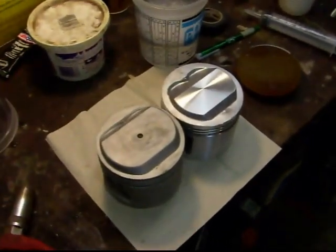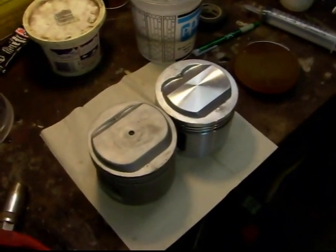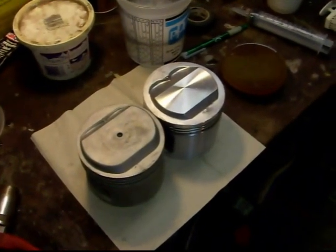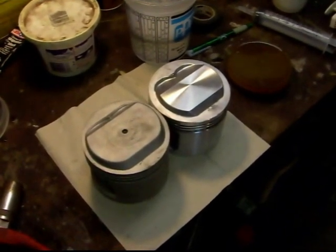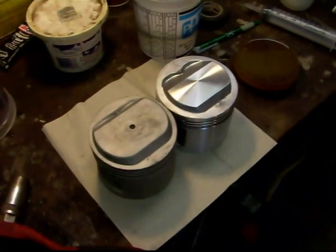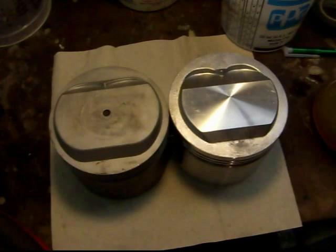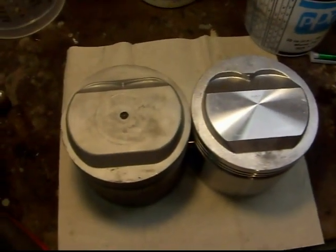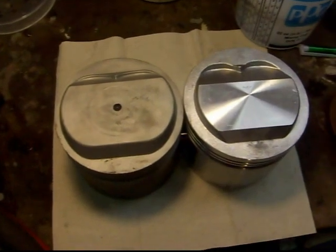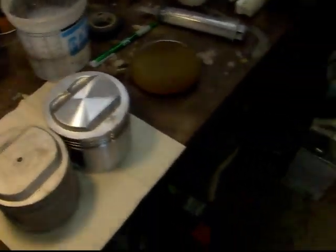I'm working on the 1955 Buick 322 nailhead and I'm trying to determine what compression ratio I'm going to end up with, as the aftermarket pistons are quite a bit different — significantly different looking than the originals. They are overbore 60 thousandths over, so I'm trying to do an at-home CC test to figure out how much different they are.